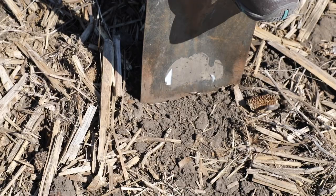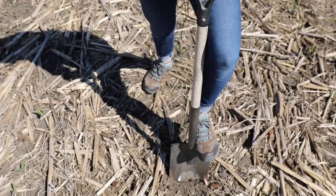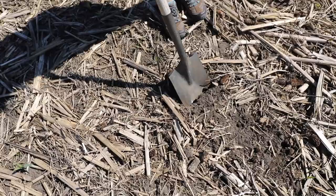I dig up kind of where I think that corn plant is going to be. You really feel when there's a compaction layer and it's hard to get that spade in the ground. The other thing is I can kind of pull this up and pull that row back.